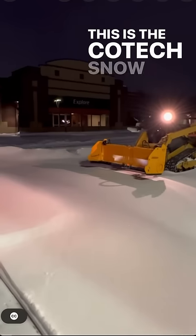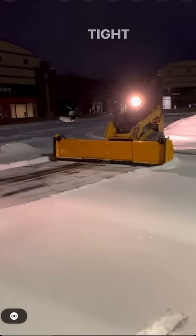This is the Kotex snow pusher and it does two cool things. The wings will flip backward allowing you to scrape right up tight to a curb, and then flip forward so that you can contain that snow.